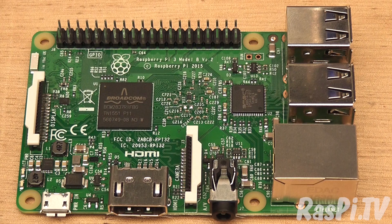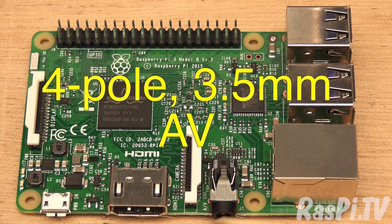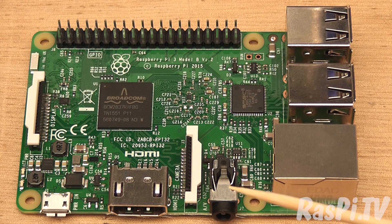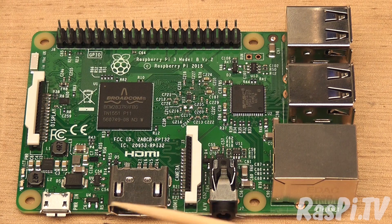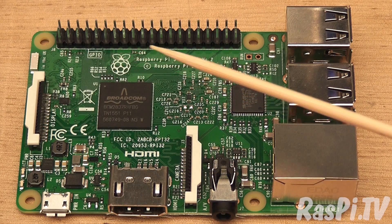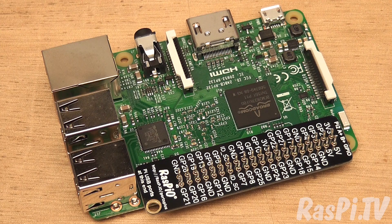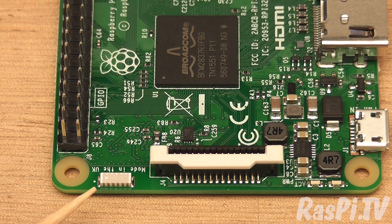What about connectivity? Most of the connectors are the same as on the Pi 2. You've got 4 USB ports, 100BaseT Ethernet, a 4-pole connector for stereo audio and composite video, camera port, HDMI 1.4, power in, DSI port and your 40-pin GPIO header in the standard Pi layout. The antenna is positioned where the power and activity LEDs were on Pi 2. These LEDs have been moved to the other side of the DSI connector.